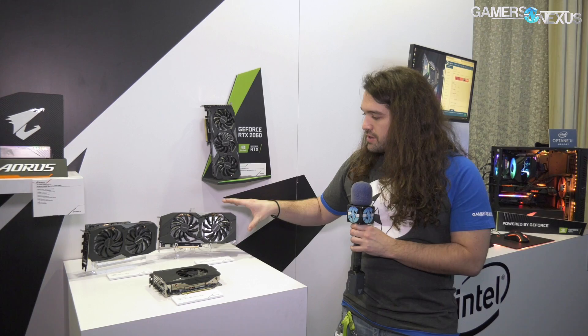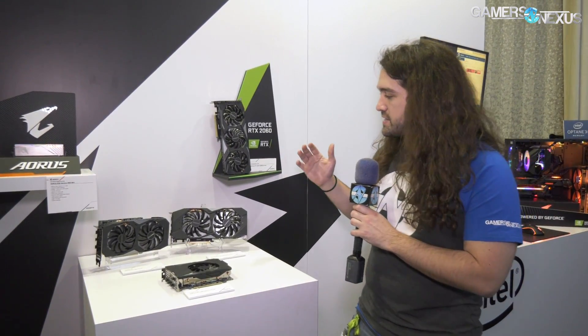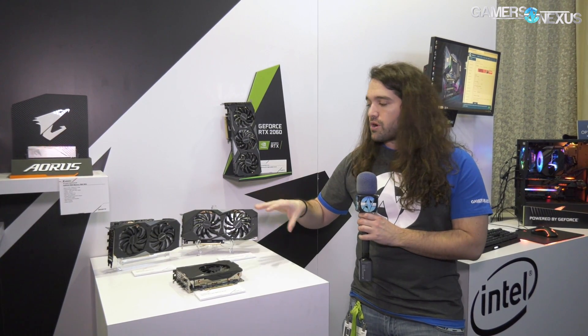The Windforce OC is a dual axial cooler design — pretty straightforward. We know it's a different PCB and VRM than previously; the PCB measurements are the same, but the VRM components are different. I don't know exactly what those components are today, so we're going to try and find that out for separate coverage on what MOSFETs they're using, what voltage controller, all that stuff. It is a dual axial cooler with a couple of heat pipes and a pretty simple heat sink, making this a more affordable option.